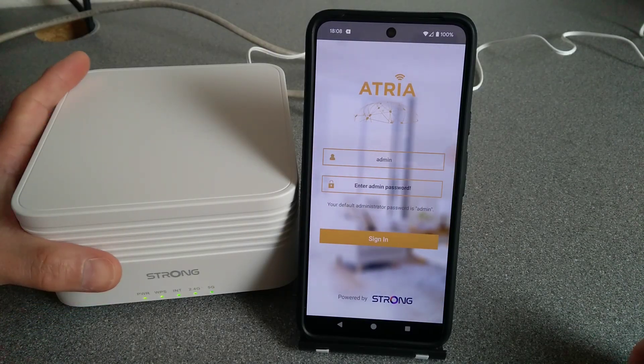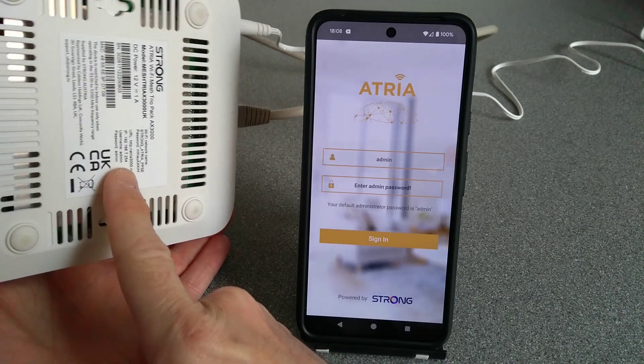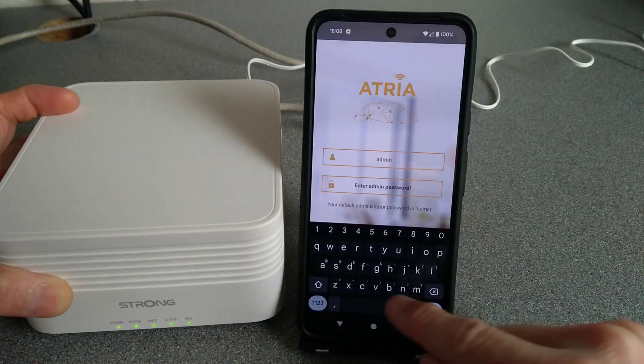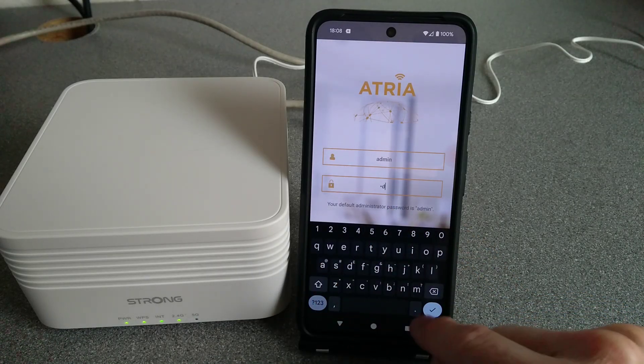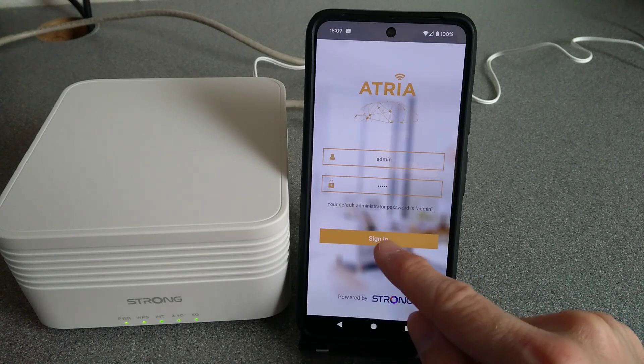The details to log in are — unless you've changed them via the web interface or via the app previously — just admin and admin. It's already filled in the username admin, and for the placeholder where it says 'enter admin password', you just start typing admin and then sign in.